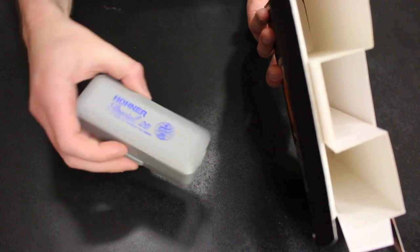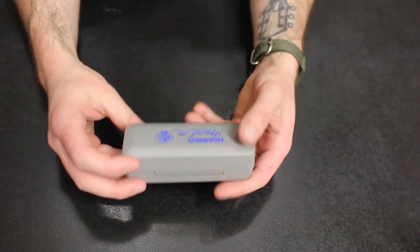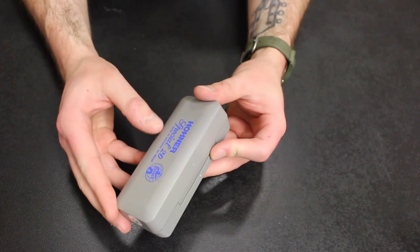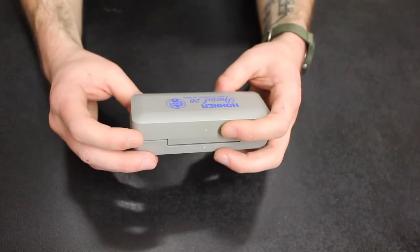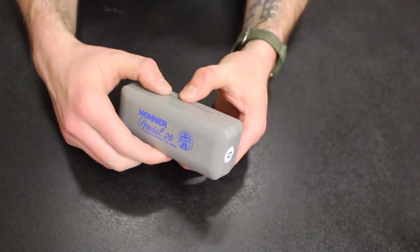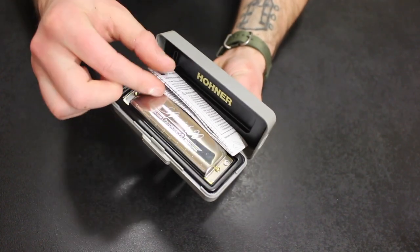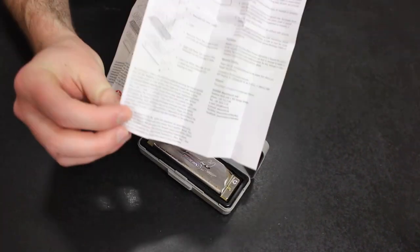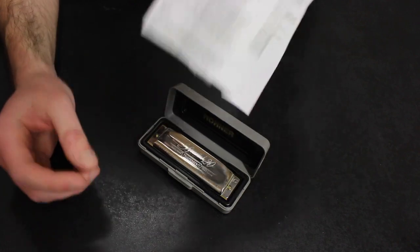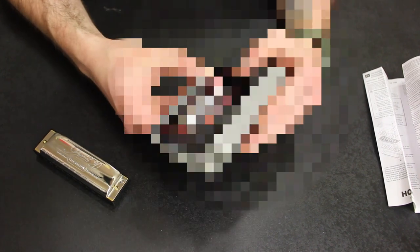And that is it. It just has this little gray plastic case. We'll set the packaging aside. It says Hohner Special 20, made in Germany. It's a nice little case. Opening it up — there we go. It's pretty nice and tight in there. Comes with directions for use, which kind of shows you how it's put together as well. Again, this is in the key of G. And there's the code for the free online lesson at the bottom of it.